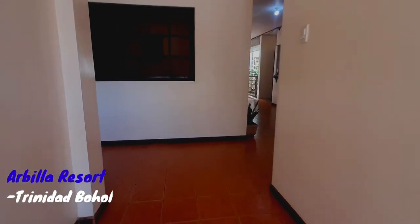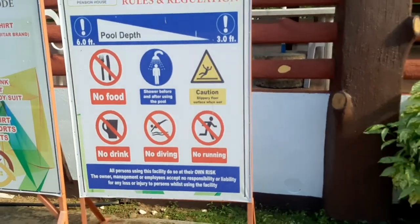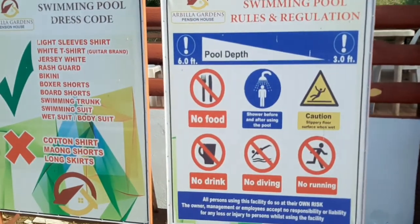So in this video, we are in Arbilia Resort which is located in Trinidad Bol. This video will explain the basic steps in rescue. But first, I'm going to show the strokes in swimming and their application to rescue.